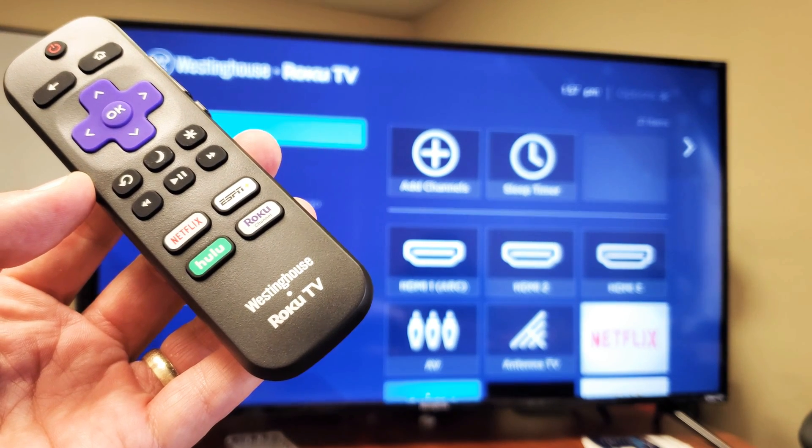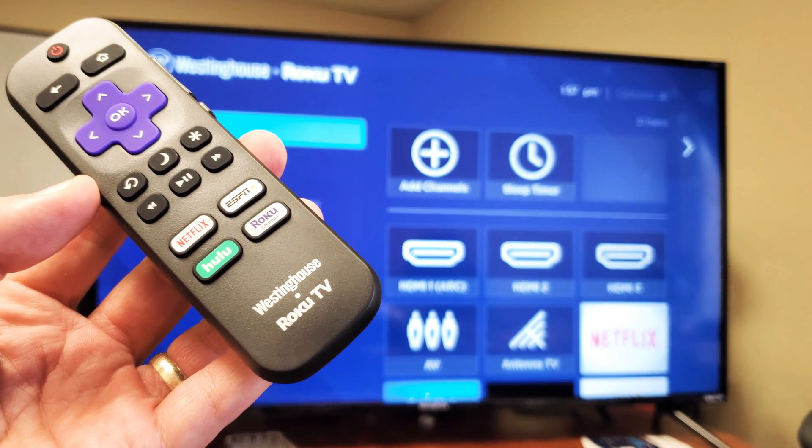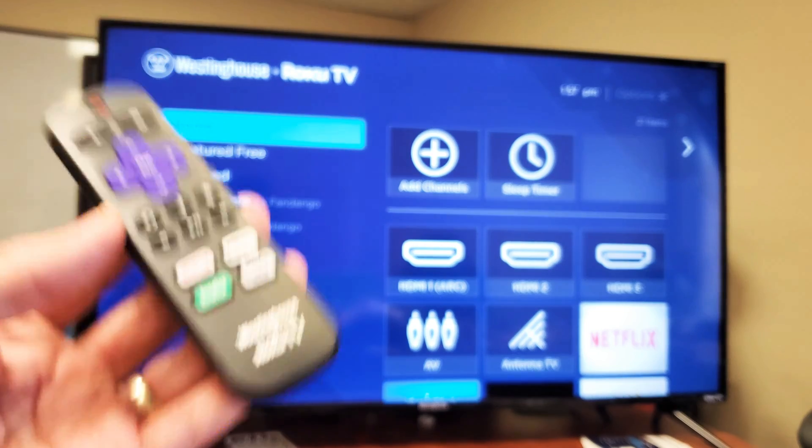So you have a Westinghouse Roku TV Smart TV and you want to know how to add apps? Very, very simple.